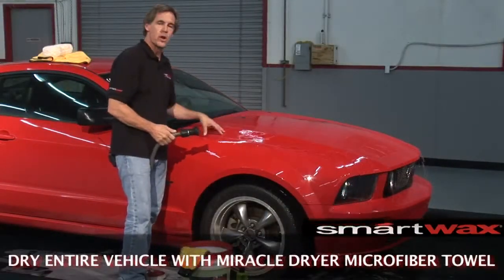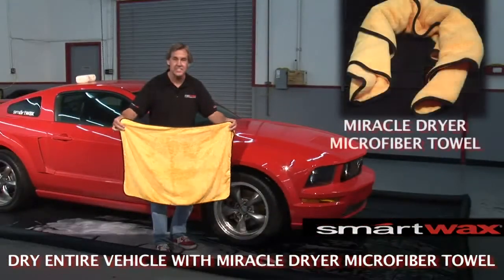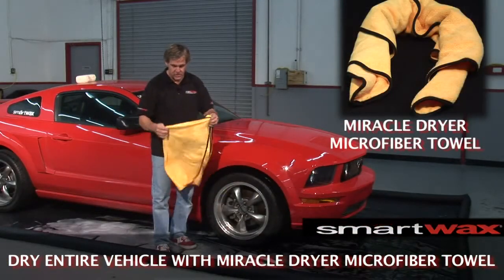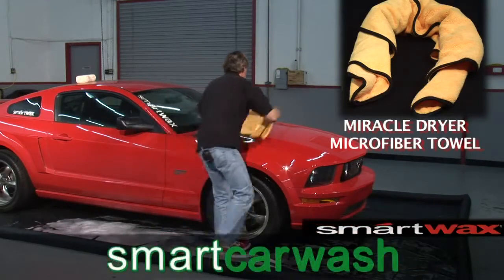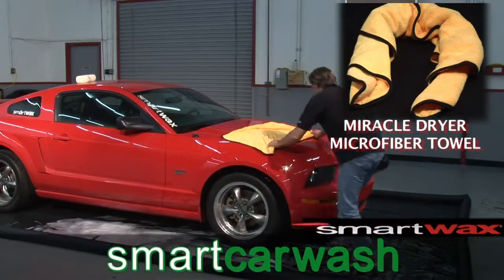Notice how the water just sheets right off the painted surface. Just look at the size of this thing — it's a monster giant microfiber towel. We'll take this towel, set it on the surface of the vehicle, and dry it in one easy step.